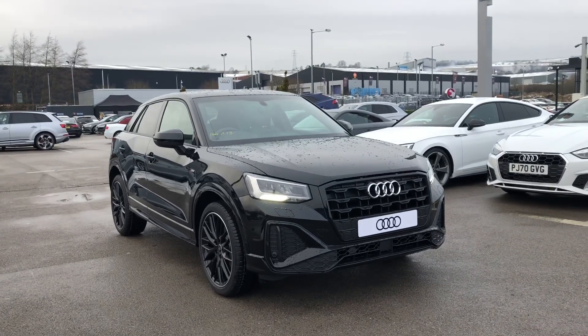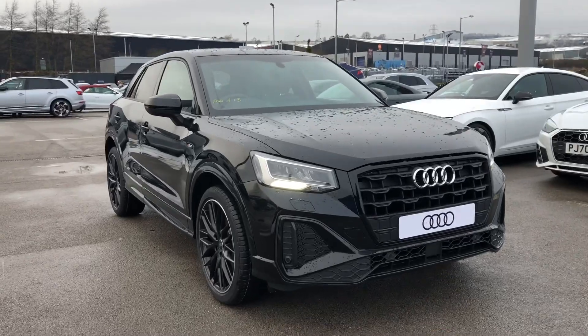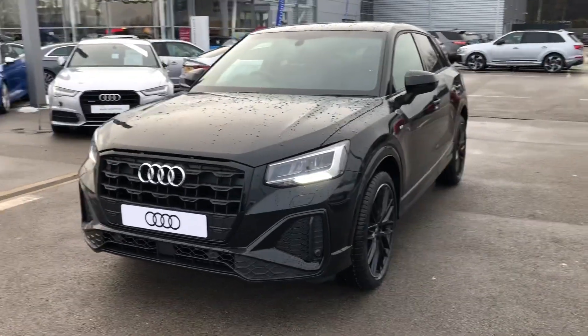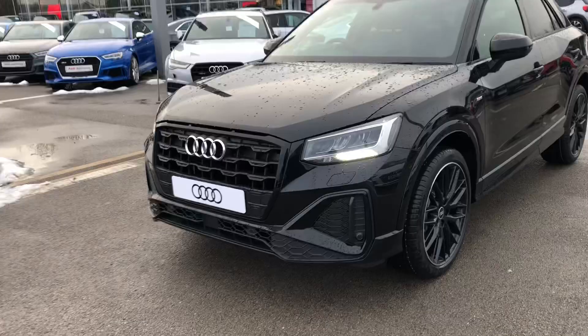Hi and welcome to Black and Audi, my name is Fiona and today I'm going to be giving you a quick tour of this Audi Q2 Black Edition. It's finished in the stunning Mythos Black Metallic paint, and as you can see we've got the LED headlights on the front as well as LED rail lights.